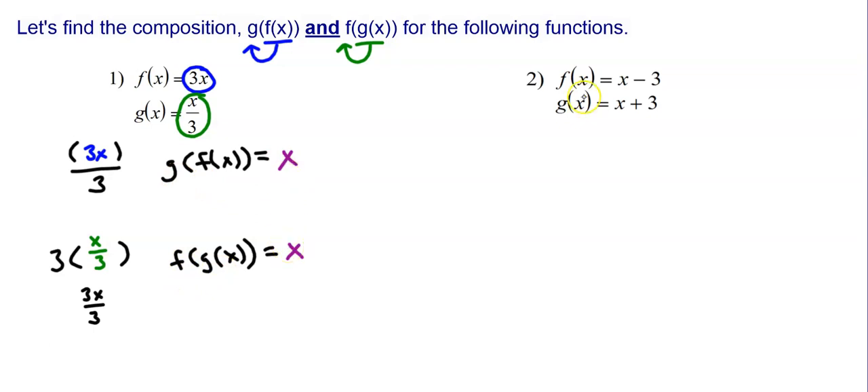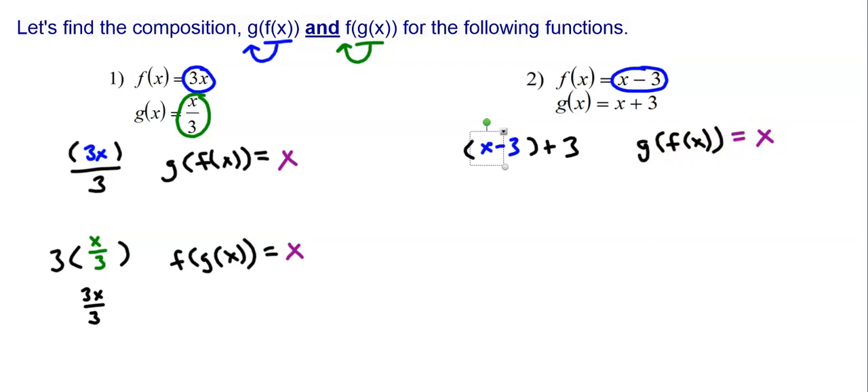In number 2, I want to find g of f of x. So g is x plus 3, and I put f of x which is x minus 3 in place of that x. I have negative 3 plus 3 which gives me 0, so I'm left with just x. Then for f of g of x, f is x minus 3, and I put g which is x plus 3 in place of x. So I have x plus 3 minus 3 — the plus 3 and minus 3 cancel to 0 — and I'm left with just x.